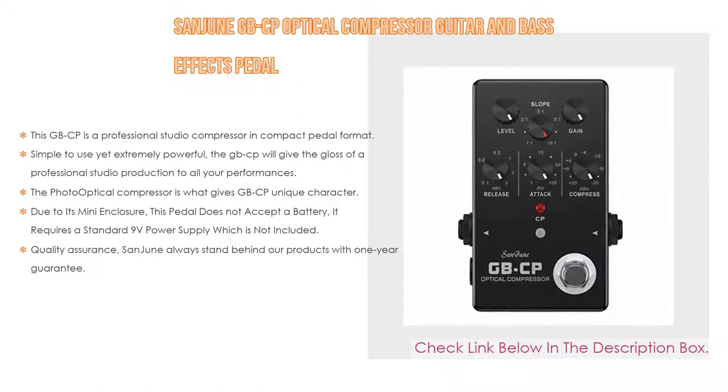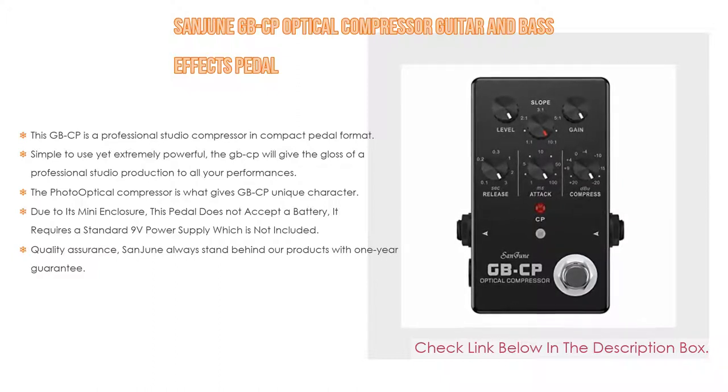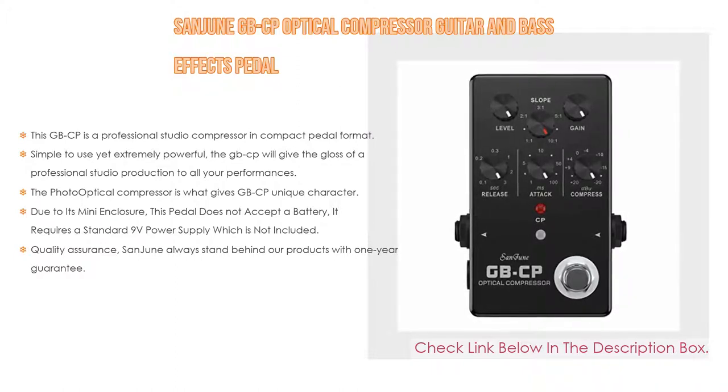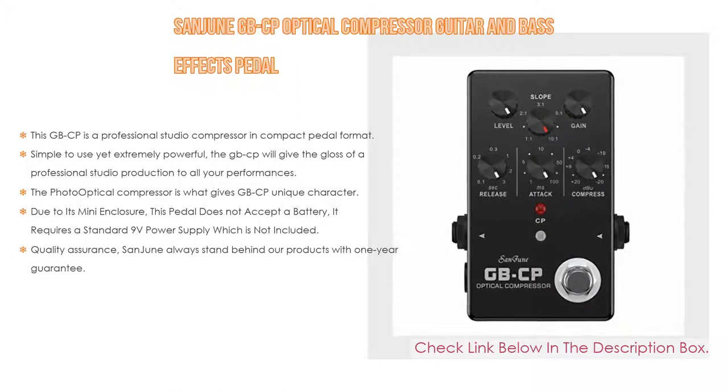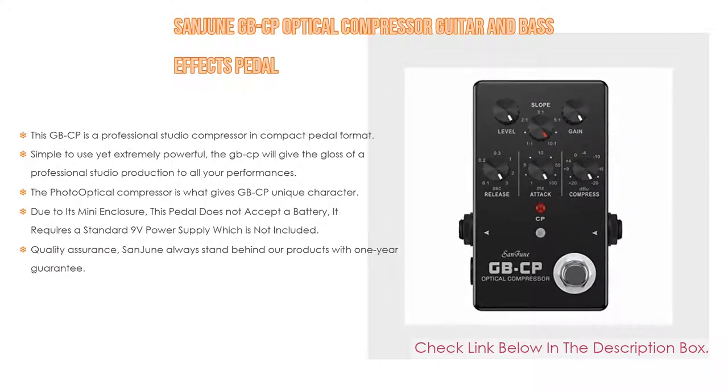Due to its mini enclosure, this pedal does not accept a battery. It requires a standard 9-volt power supply, which is not included. For quality assurance, Sanjun always stands behind their products with a one-year guarantee.